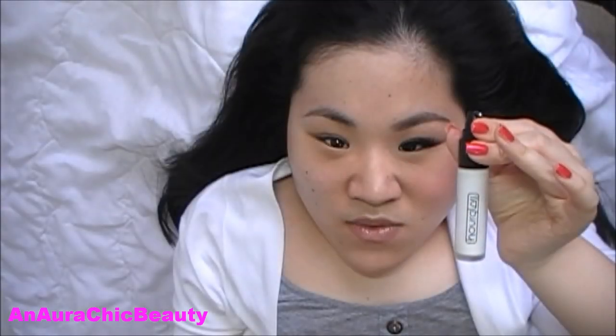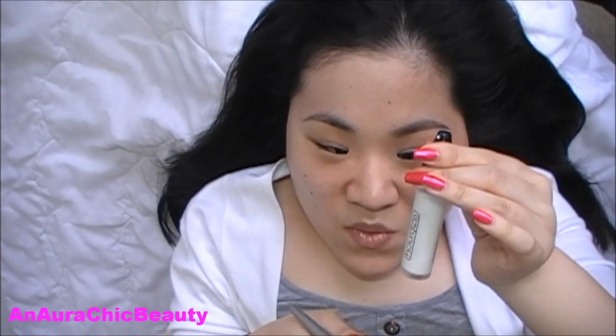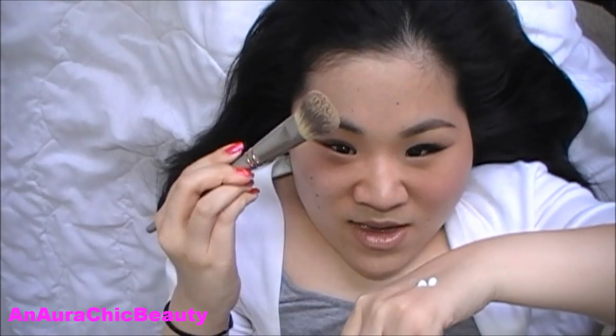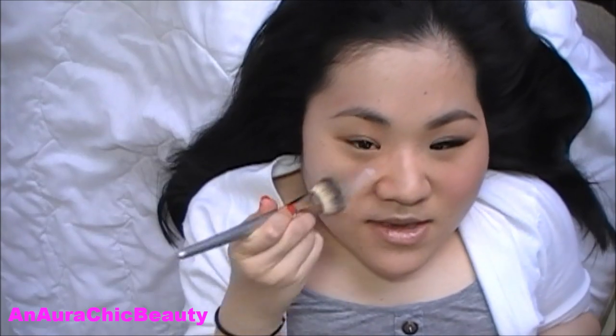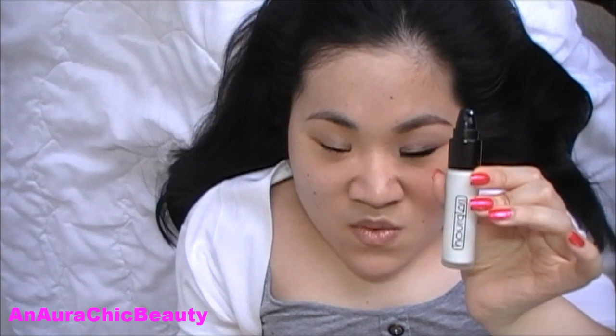For the skin, I'm first going to use Hourglass Veil Mineral Primer. It's mineral-based and water-resistant with an SPF 15. It has a lightweight silky texture that shows up white, but as you blend it in, it goes on clear. I'm using my Sephora 56 brush to apply it all over the face. This primer absorbs excess oil while minimizing the look of pores. I bought the 0.33 ounce size to try it out — the full size 1 ounce costs $52 but this one is only $18, so it's a great size to try and also great to travel with.